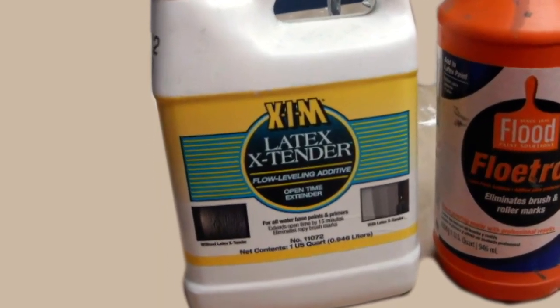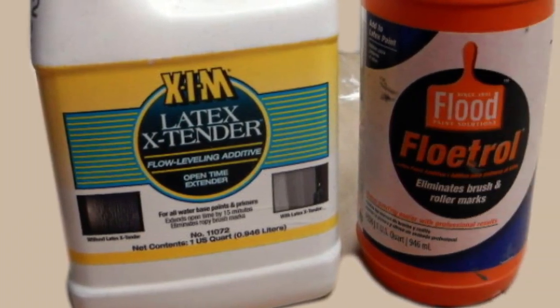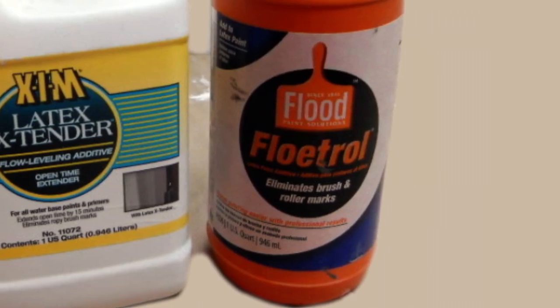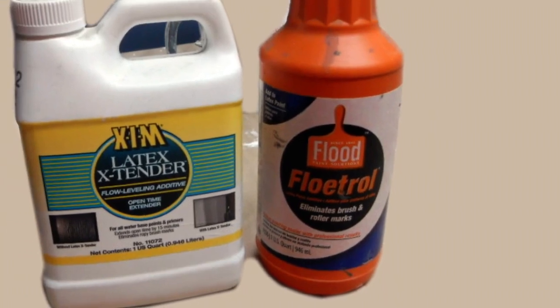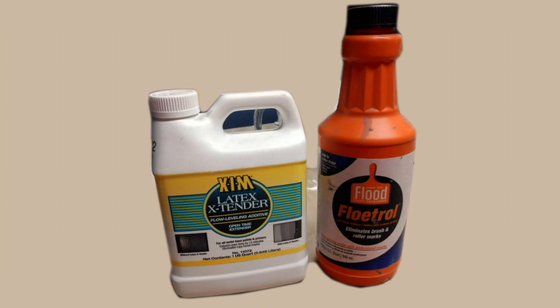Extenders are not thinners. What they do is slow down the evaporation of solvents to allow the paint to flow to a smooth finish. On a hot, humid day, it will certainly aid in eliminating orange peel and blushing in your final coat. Caution: be very careful when spraying vertical surfaces. Extenders will greatly increase your possibility of getting runs in the paint.